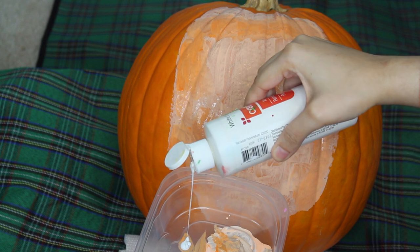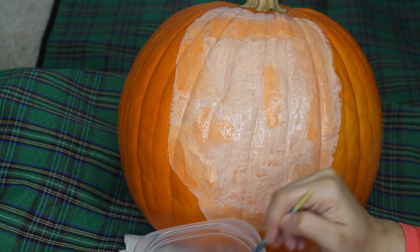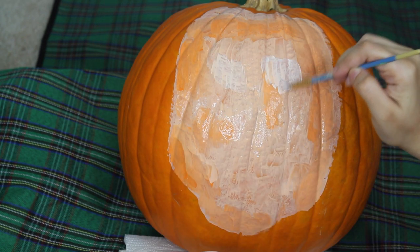Donald tends to have two white circles around his eyes. So taking the white acrylic paint, I will be adding this where his eyes will go.